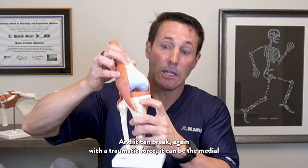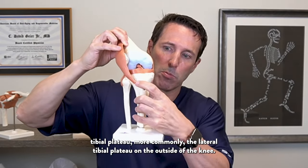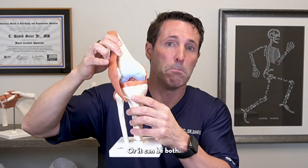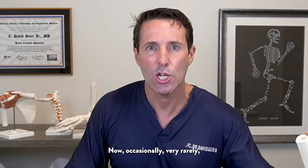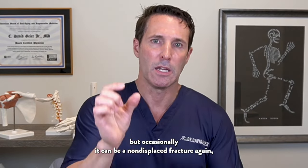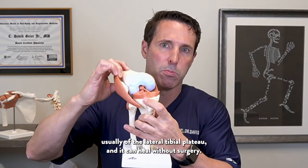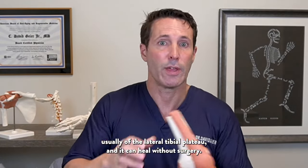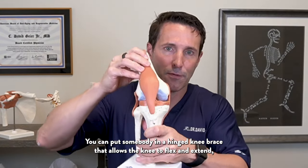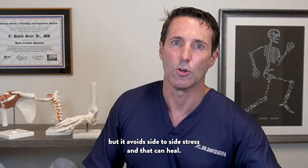It can break with a traumatic force. It can be the medial tibial plateau, more commonly the lateral tibial plateau on the outside of the knee, or it can be both. Occasionally, very rarely, it can be a non-displaced fracture of the lateral tibial plateau and it can heal without surgery. You could put somebody in a hinged knee brace that allows the knee to flex and extend but avoids side-to-side stress, and that can heal.